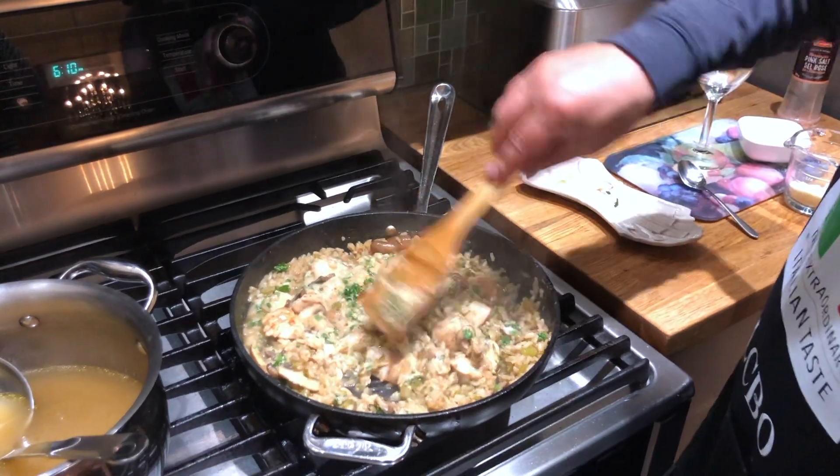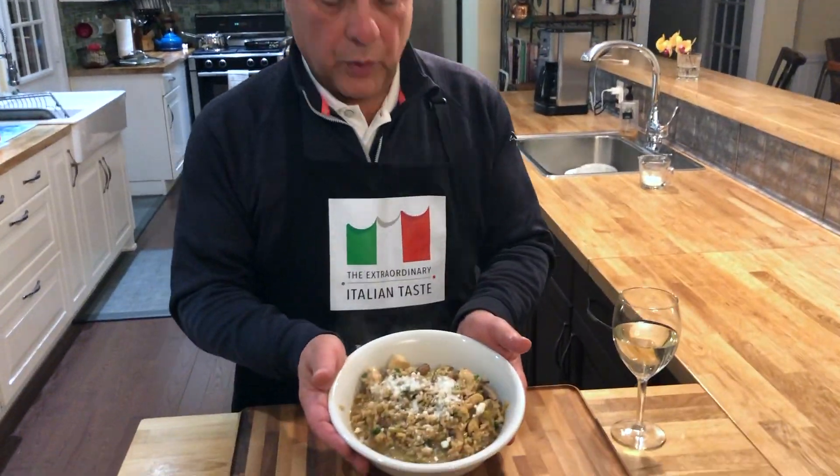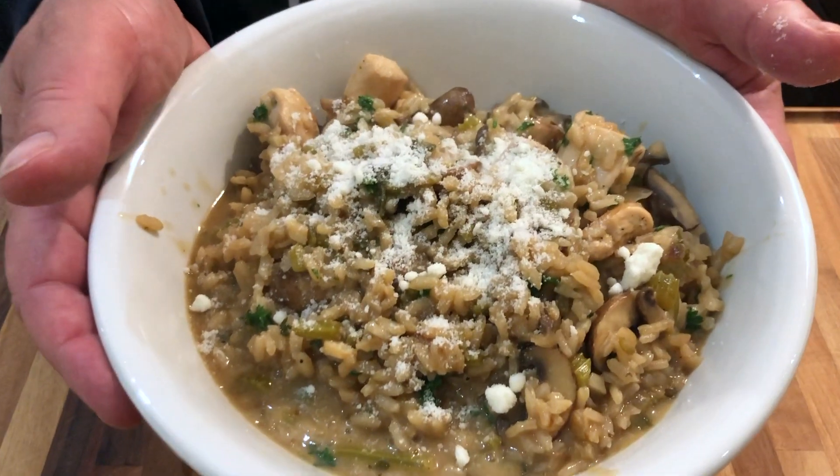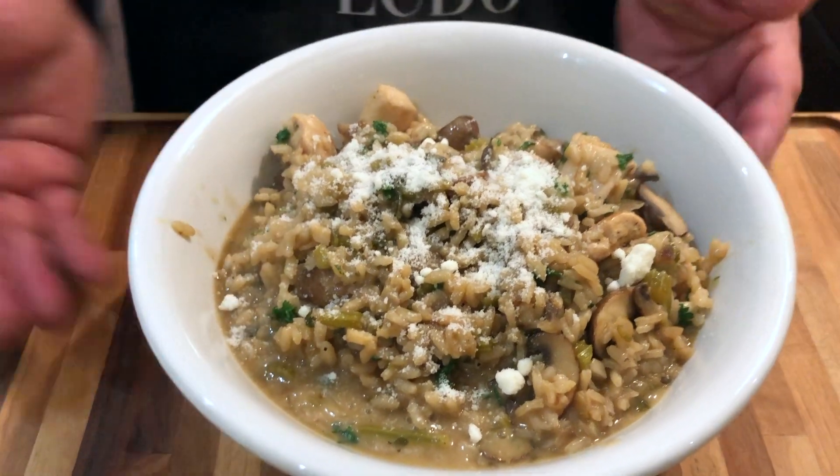I'm going to plate this. I've plated it up. We're going to have this for our dinner tonight, my wife and I. You can see I've sprinkled on the rest of that cheese. And if you're going to try this recipe, good luck — I hope you like it as much as we do. Bon appétit.